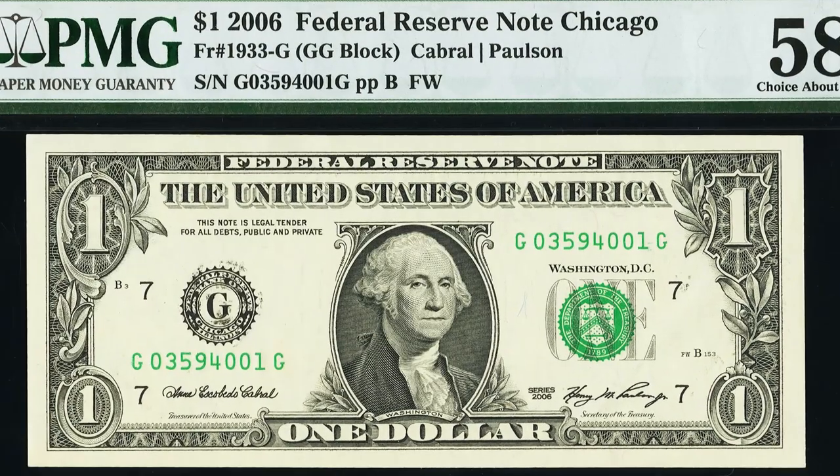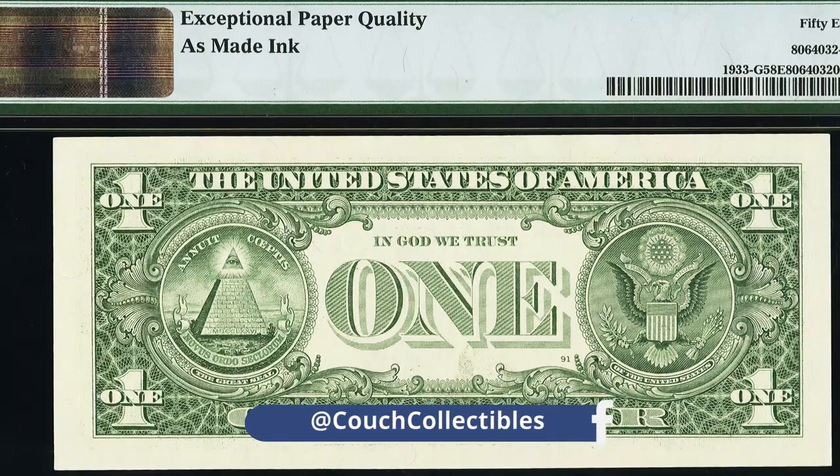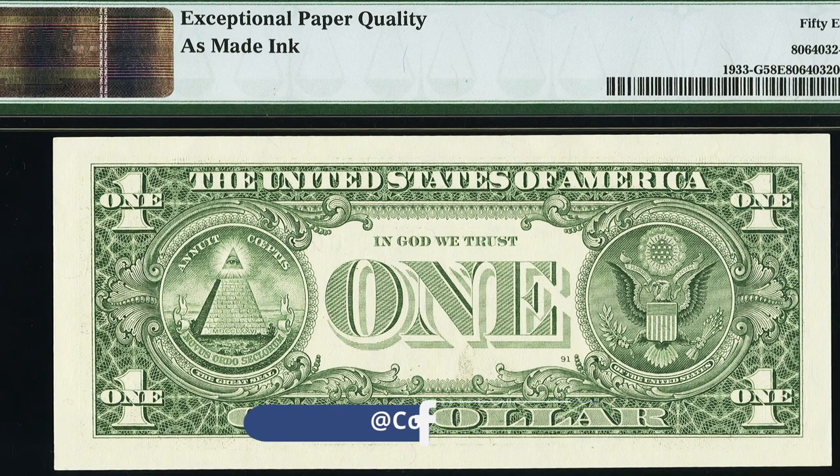Here's a one dollar bill federal reserve note from 2006. This bill is not very valuable — it just has a minor district seal inking error on the black seal. The bill only sold for a little over $40; not really worth having graded, but hey, it's a $40 one dollar bill.